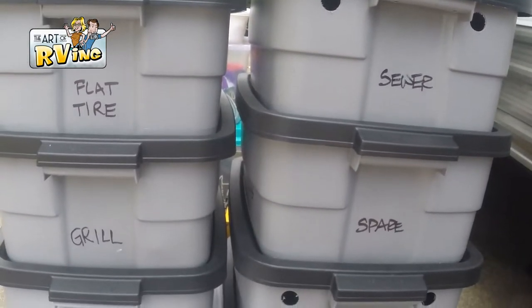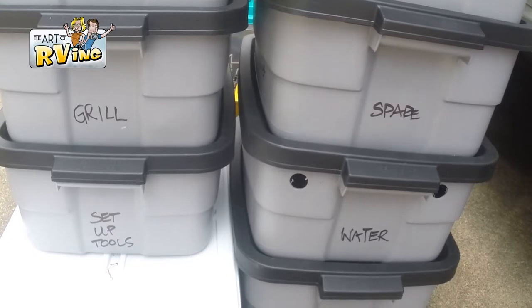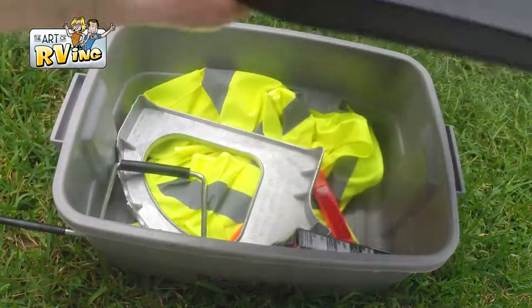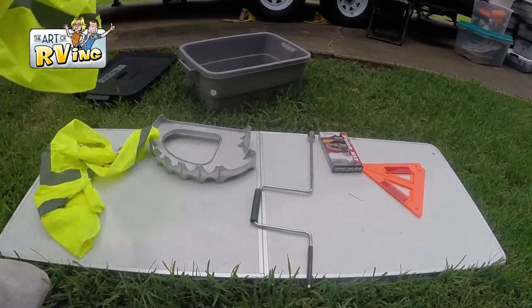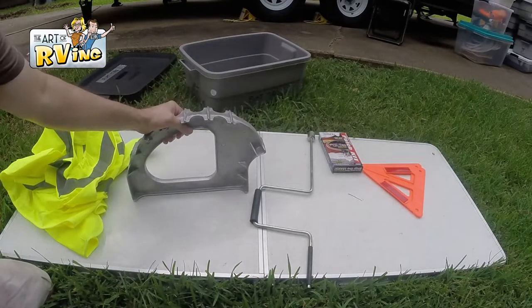These boxes go together — notice that some of them have holes in the top, and that's going to be for things that are wet inside, which I'll show you later. It's awesome that they stack. So this is the first box: it's the flat tire box. Let's check out what I include in it.